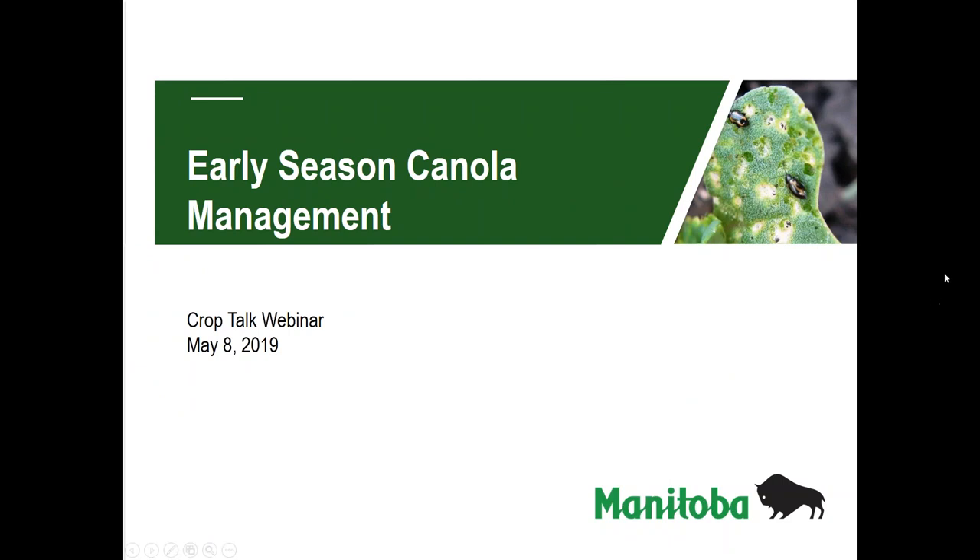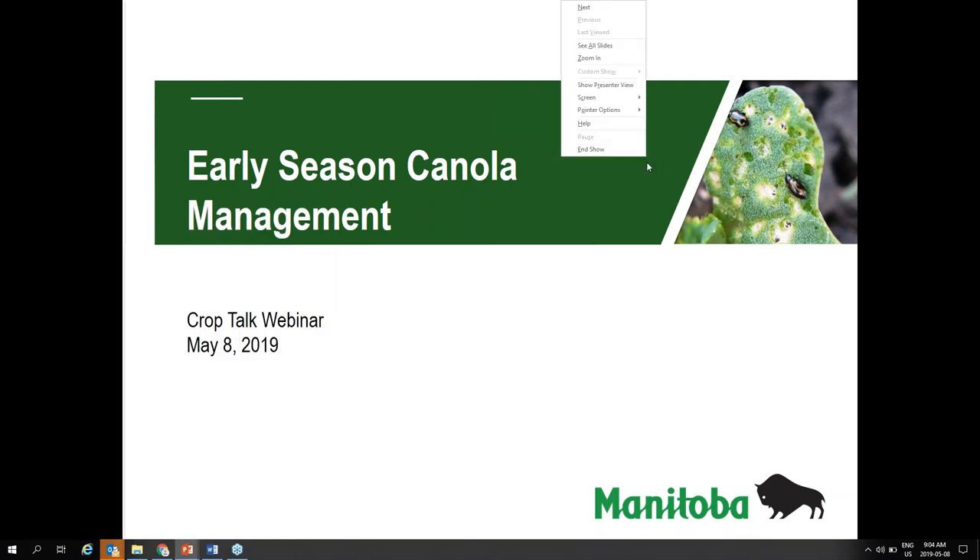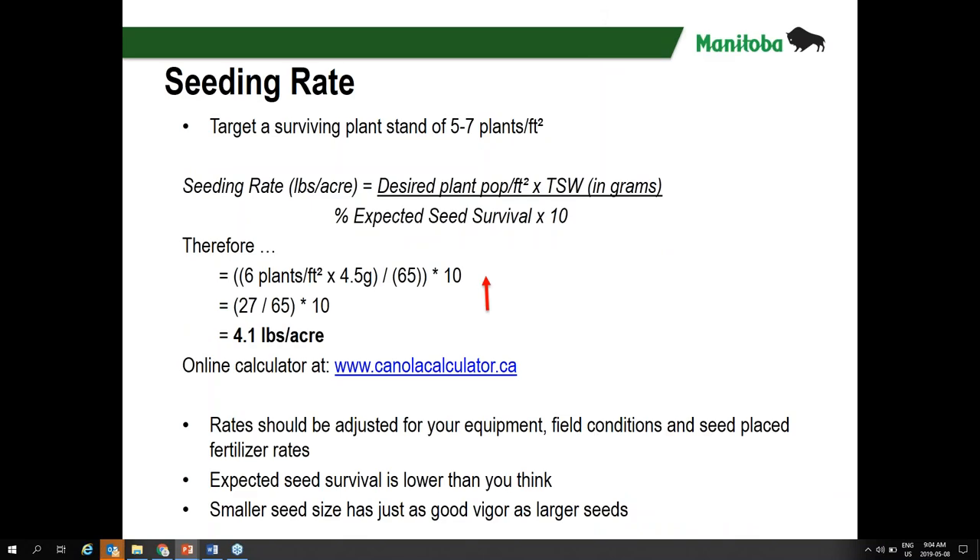Early season canola management. Much like other years, we're not always given the best conditions to start with. Tips for canola seeding success — there are a number of conditions we want to be aware of as we're planting canola around May 8th. We'll go through a number of tips to make it more successful, and evaluate whether it's the right time of year to seed canola as eagerly as has been reported across Manitoba, or maybe we should take a second look at what our best solution would be.